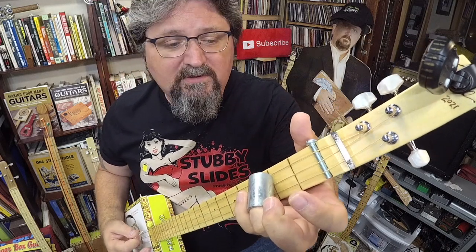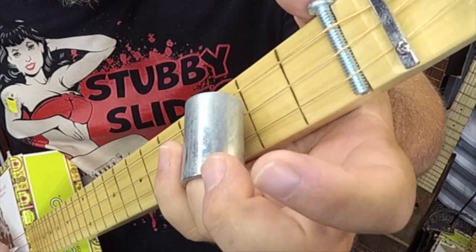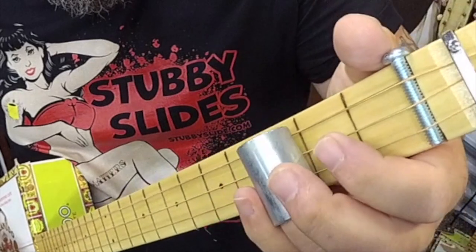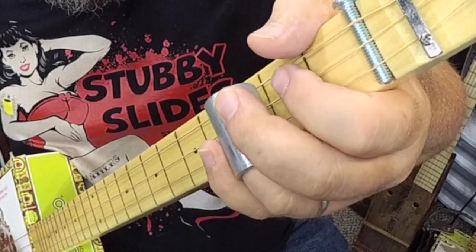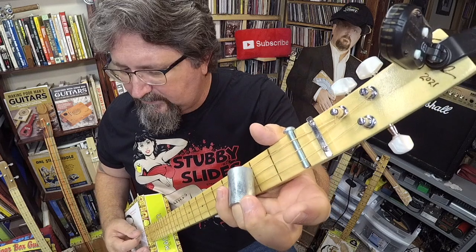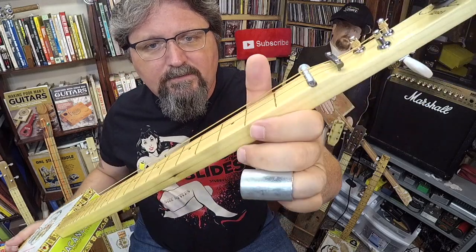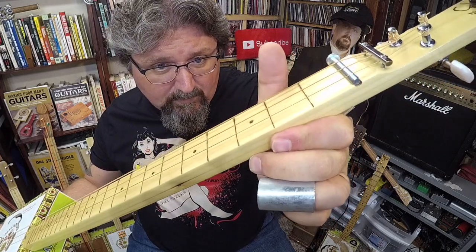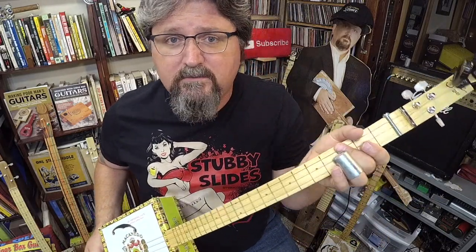Work on getting that slide right there on that middle string and do not hit the other strings — you want it to sound clean, one little note. Whenever I play a slide cigar box guitar, look at how high the strings are off the fretboard — at least a quarter inch, if not more. That's supposed to be very high action for normal players, but for slide it's a thing of beauty.